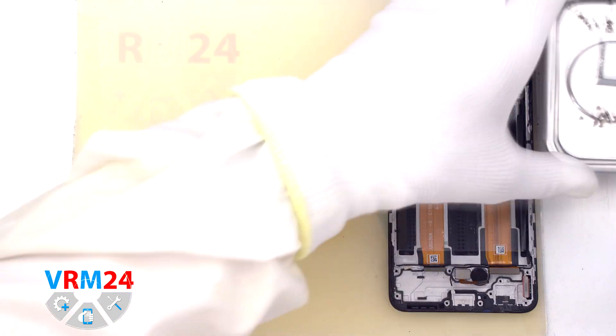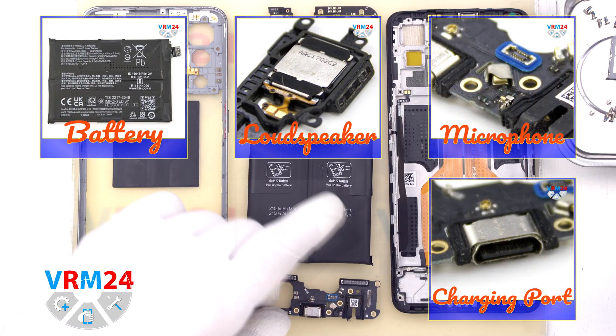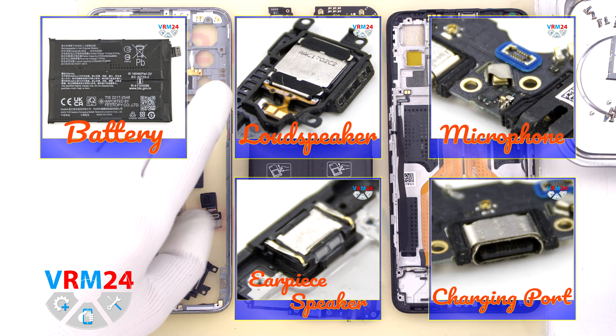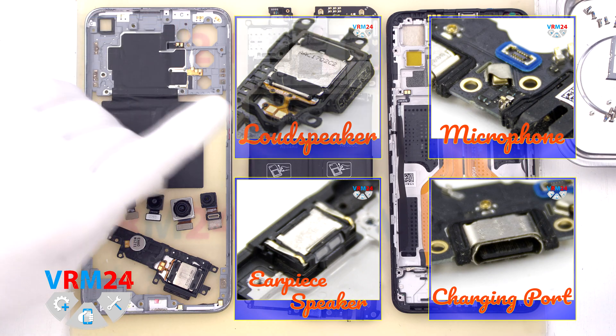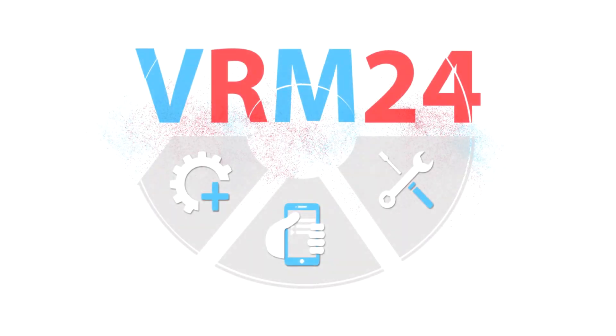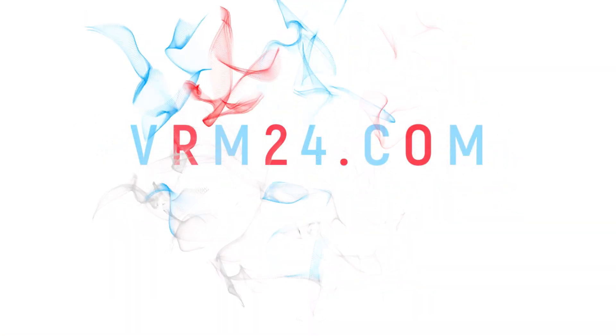That is the end of our disassembly. Thank you for watching — if you like what we do, please consider subscribing to our YouTube channel or reading our articles on our website. Take care of yourself and see you in the next video.